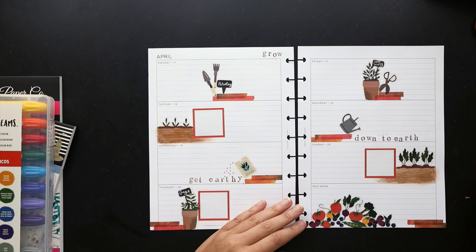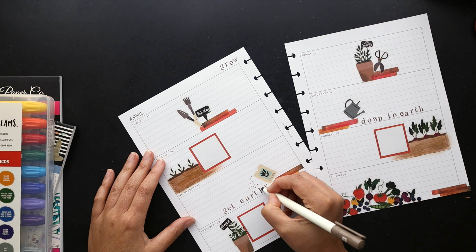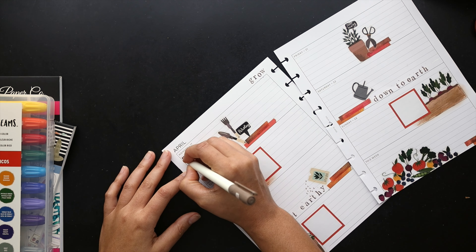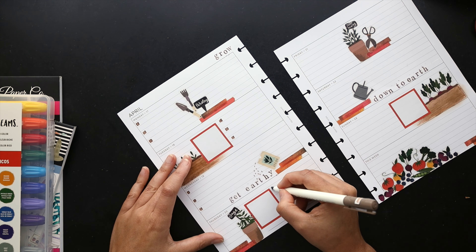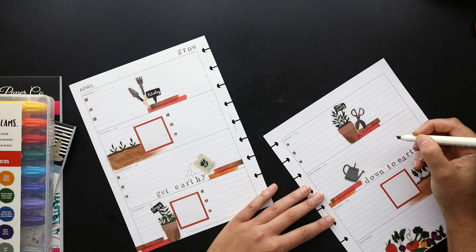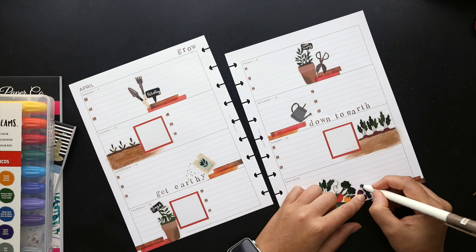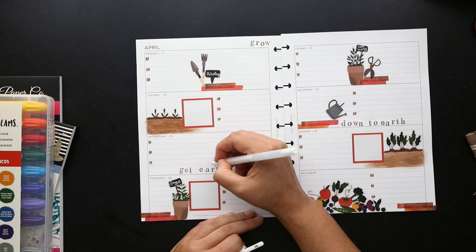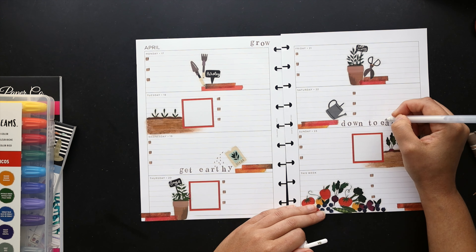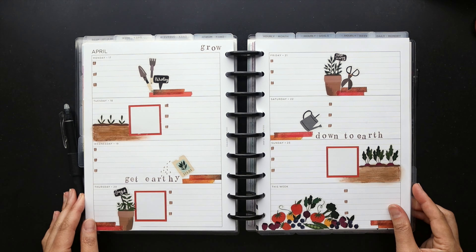Now I'm going to put in the checkboxes using this brown highlighter I got from Daiso — they finally put out some new colors in their highlighter line, which is a really nice set. If you have a Daiso near you, do check them out; I'll try to find it online and add the link in the description below. That'll do it, friends! I hope you enjoyed this video — if you did, please give it a thumbs up, leave me a comment, and think about subscribing to my channel if you'd like to see more. Thank you so much for watching, and we'll see you next time!